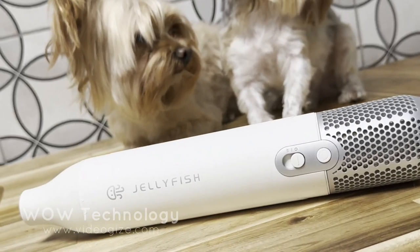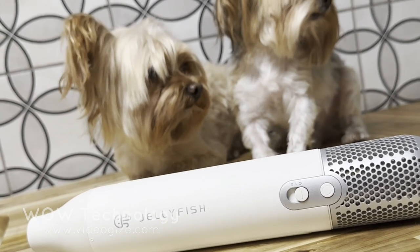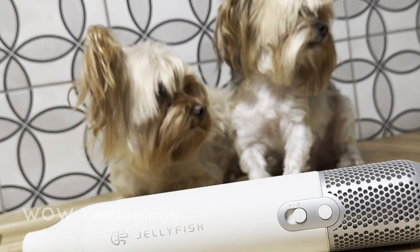I was completely impressed by this Jellyfish blow dryer. If you'd like to learn more about this product, you can find it on Amazon.